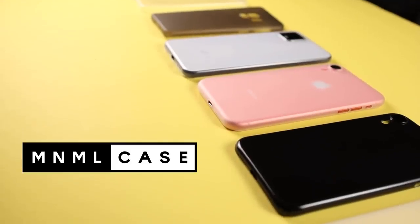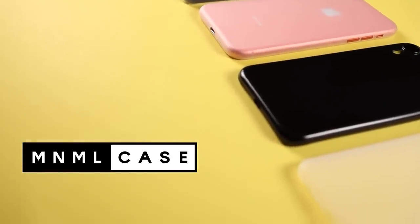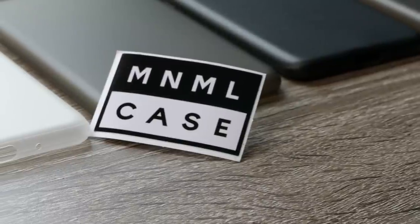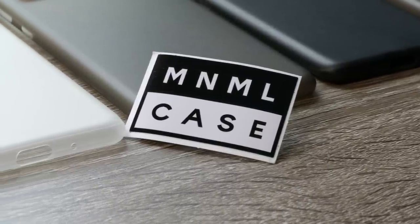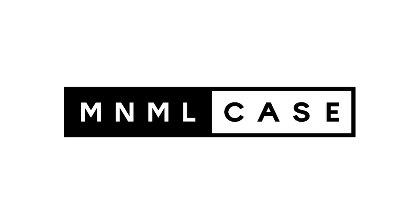If you're like me and you just don't like bulky cases but you want to keep your device looking new, Minimal Cases are the way to go. If you're interested in checking out Minimal Case, I'll have a link in the description. If you use the code gameski, you can save 25% off. I'd like to thank Minimal Case for sponsoring today's video.